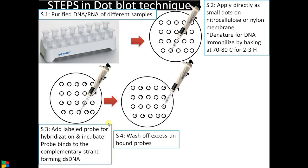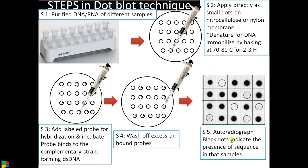The next step is washing to remove excess or unbound probe. Finally, if radio-labeled, an autoradiograph is obtained by placing an X-ray film above the membrane. Black dots appear indicating the presence of the target sequence in those samples — the samples showing black dots contain the target DNA we are looking for.